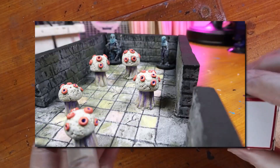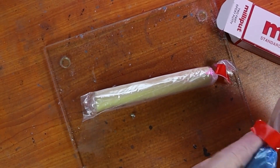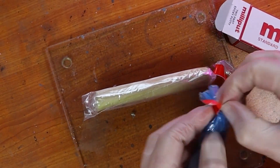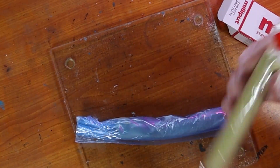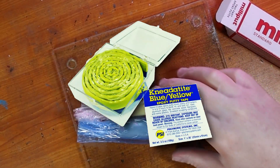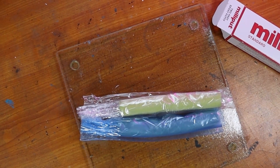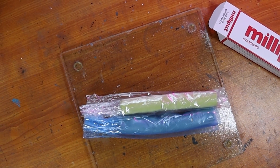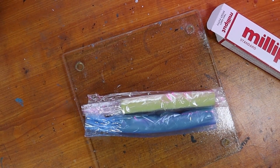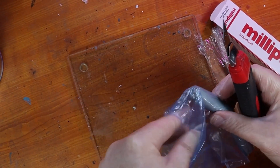Now we're going to make some dungeon shriekers with some milliput. Milliput is a two-part epoxy that has a consistency similar to clay. When it dries you get a nice rock hard sculpt. It works a lot like green stuff if you've used that, and it's also generally cheaper than green stuff. It is a lot stickier and has a more earthy feel, where green stuff has a more plastic feel. They're both good to work with and I don't really prefer one over the other — I just use them for different things.